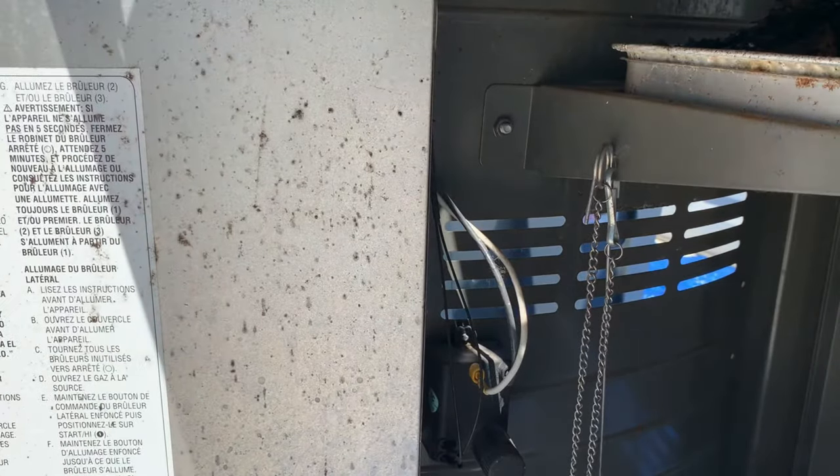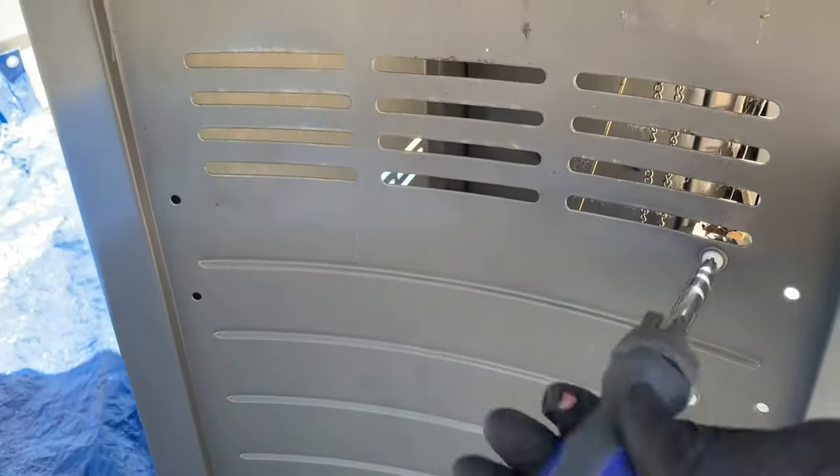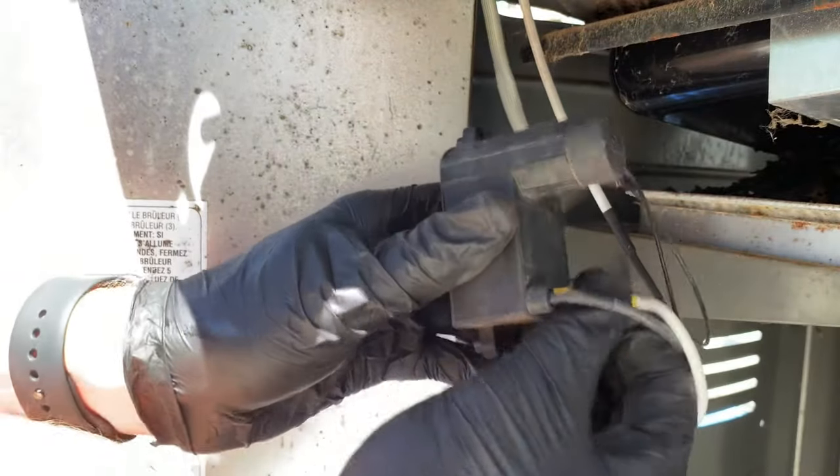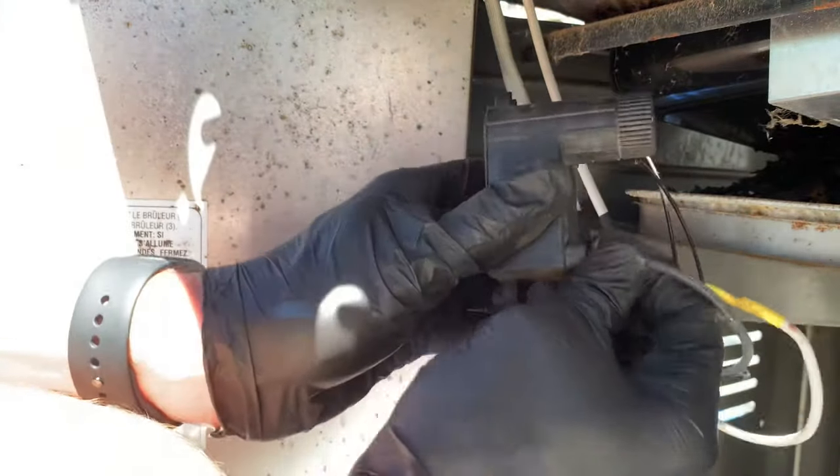The first step in taking apart your grill is to remove the igniter box. Do this by removing the two screws that attach it to the grill. Remove the wires that attach to the box by pulling them out. This will allow you to easily take off the control panel.